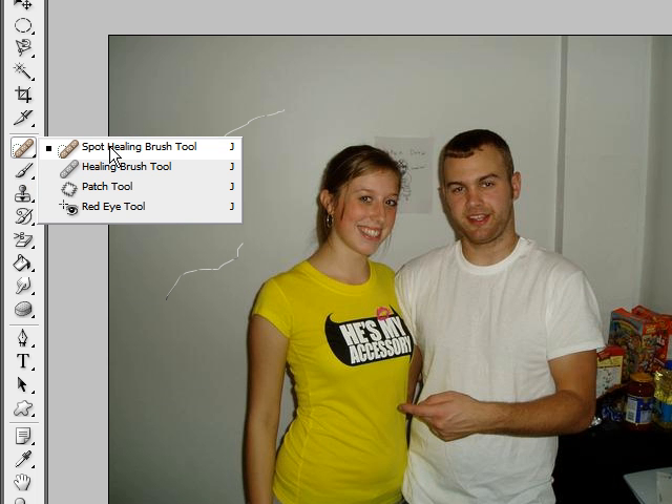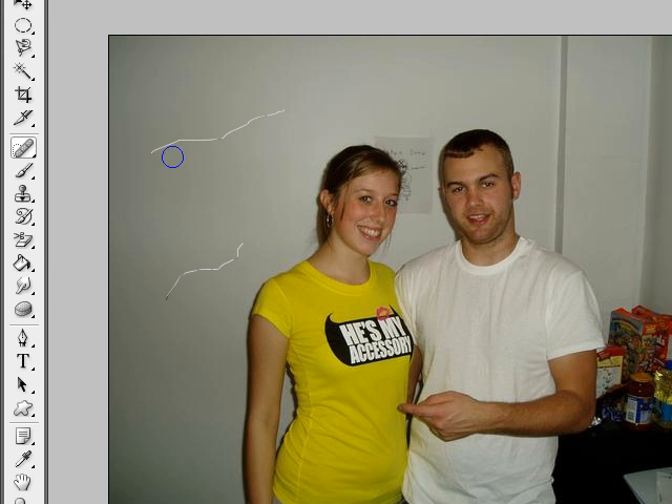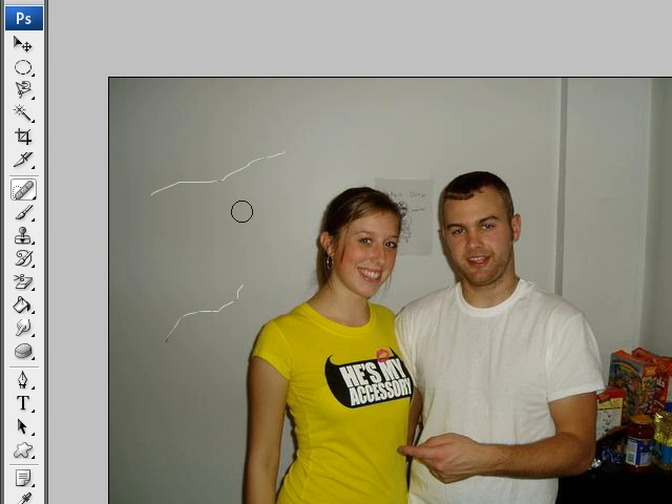Let's first go to the spot healing brush tool and select it. With the spot healing brush tool, it allows you to highlight a portion of your image and it replaces it with the surrounding pixels. This works pretty good with small scratches or pieces of dust on your image where the surrounding area is similar to the area you want to replace.